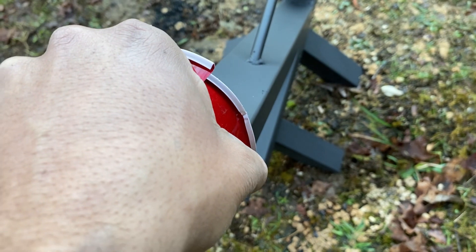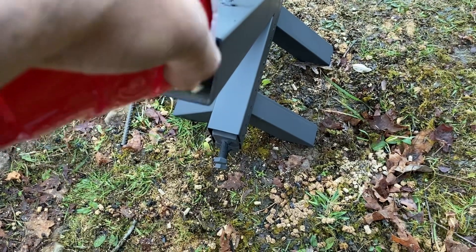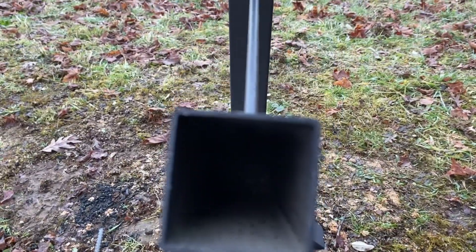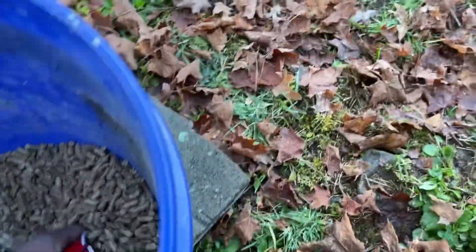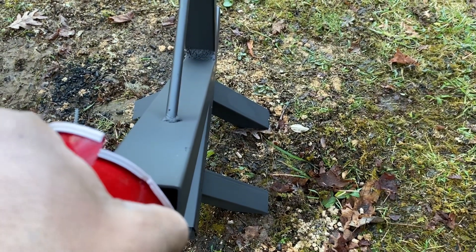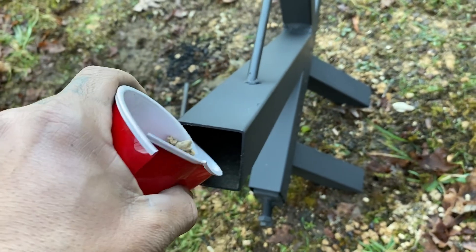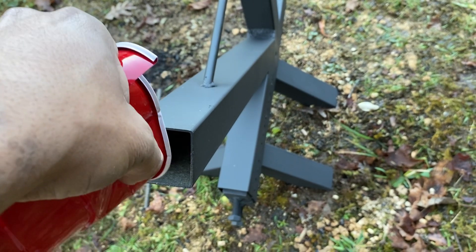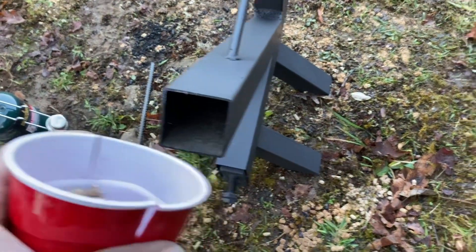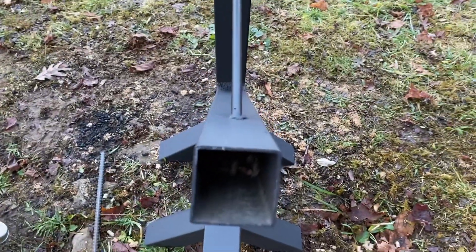Comment below if you know where that's from. You can see the pellets starting to fill up in there. I'm getting a little excited y'all — sorry, it's my birthday. True story, I'm 36 today. I might even make a tool for this because, you know, why not. Pellets coming up to the top.